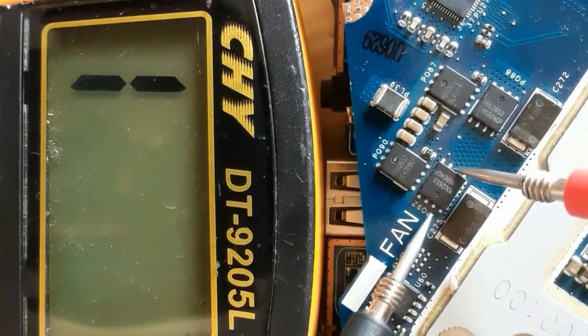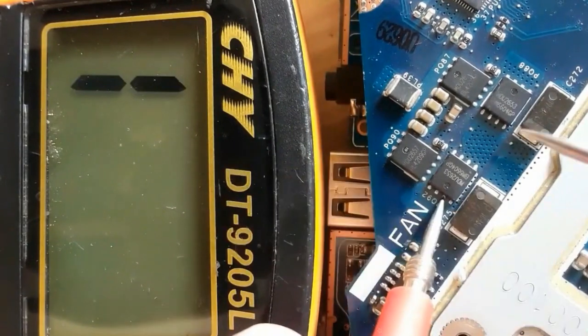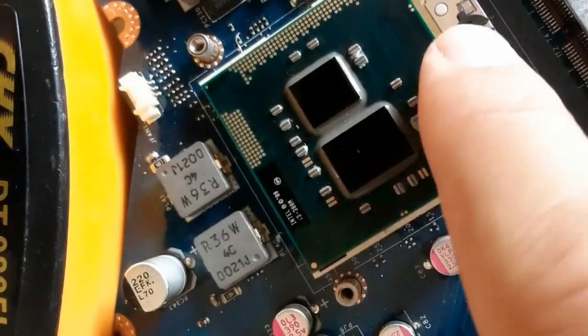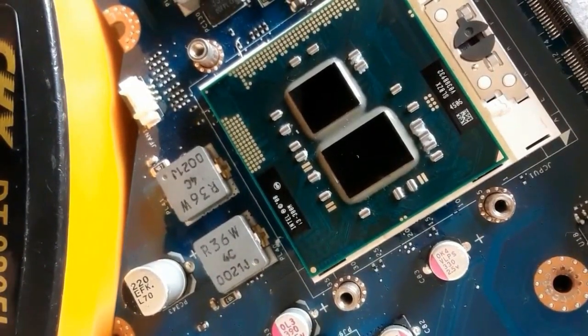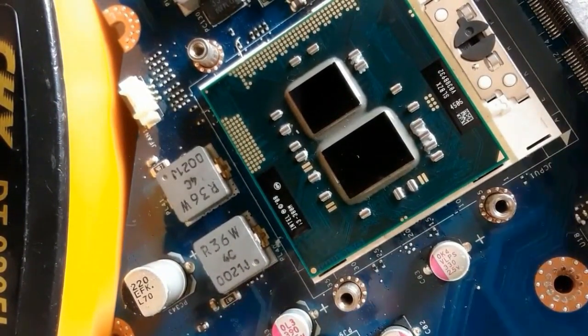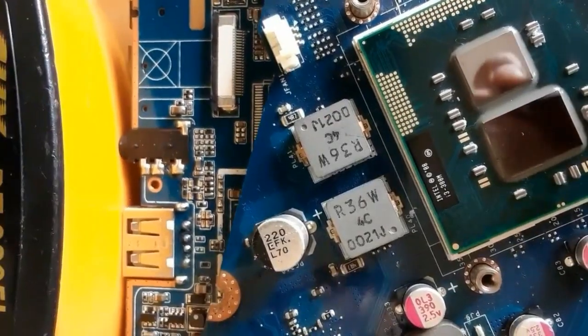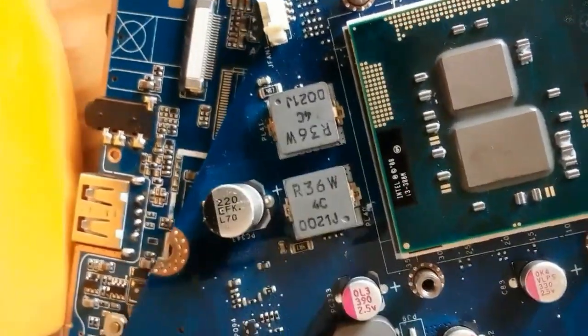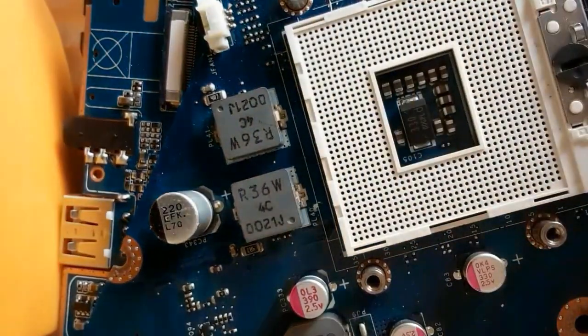Let's check between drain and source. We get a low resistance. Does that mean the MOSFET is bad? No — we're measuring the resistance of the CPU. So we should remove the CPU and check the MOSFETs again. We will find a different reading.